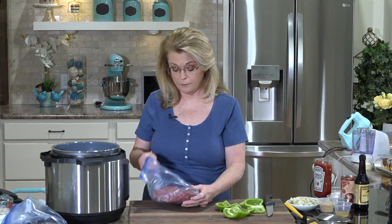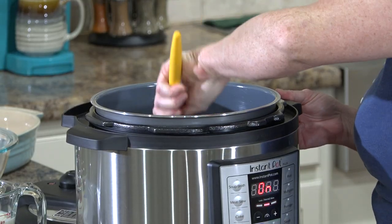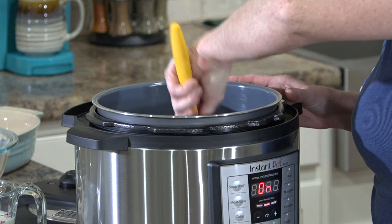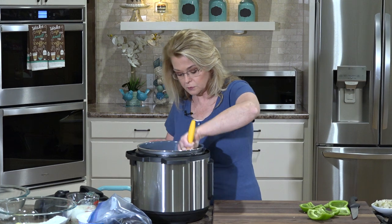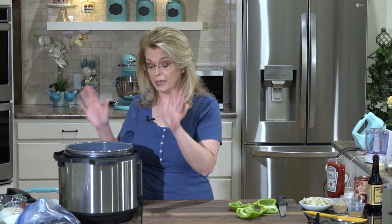When I wrote this recipe, I did it for the crock pot, which I sometimes do cook it in, but I've discovered the instant pot and I love it — it's so much easier. You can do it the same way in your crock pot or in the instant pot. I have about two pounds of very lean ground beef, and I'm using the instant pot's sauté feature to brown it.